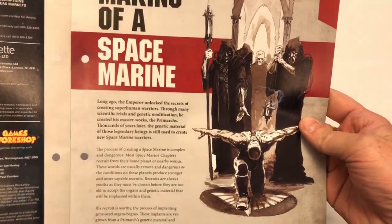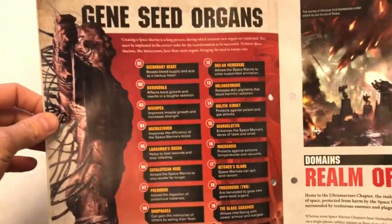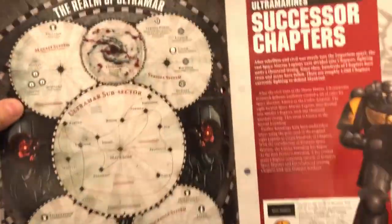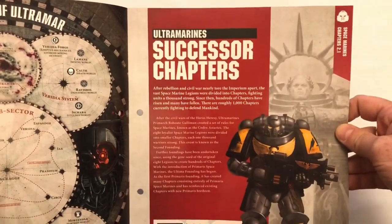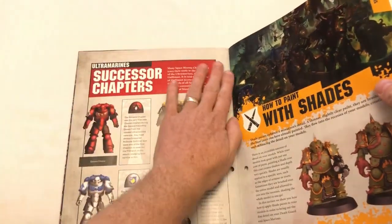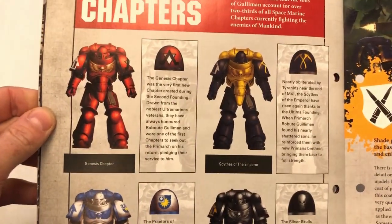Let's have a quick look at the magazine. We've got 'The Making of a Space Marine' — some background fluff about Space Marines, gene seed organs, and some quite distressing imagery. Then there's 'The Realm of Ultramar', Ultramar successor chapters, some cool insignias and colours of different chapters, and the Genesis Chapter.